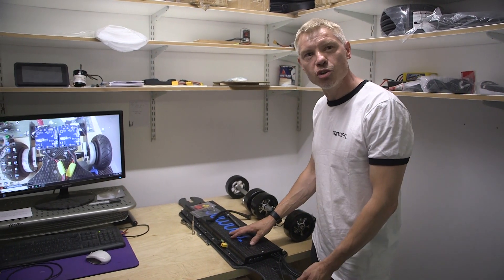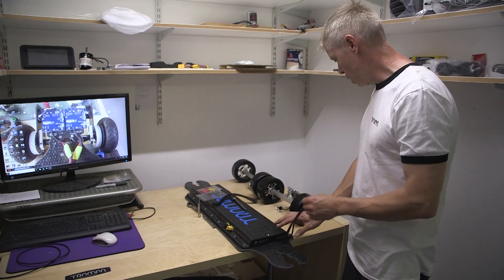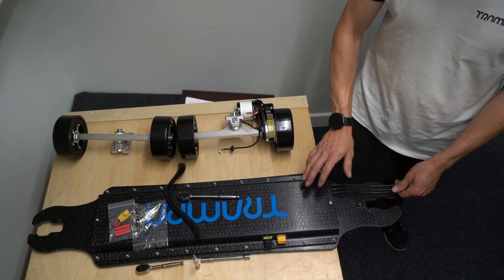Hi there, welcome to Tramper. Introducing to you the new awesome longboard, the 1250s with extra wide trucks mounted at 50 degrees.